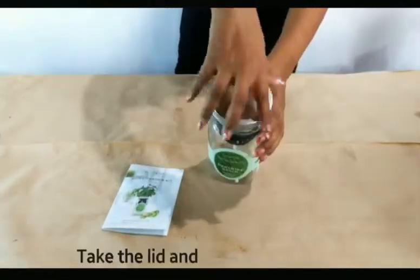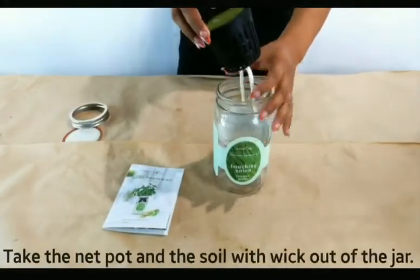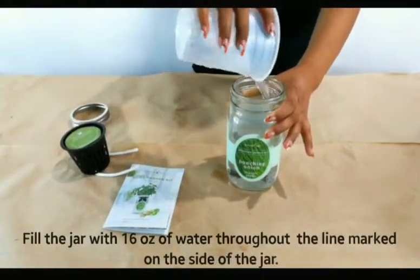Take the lid and the ring off of the mason jar. Take the nut pot and the wick soil out of the jar. Fill the jar with 16 ounces of water up to the line marker on the side of the jar.